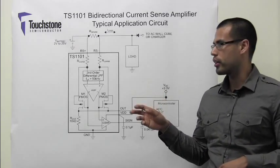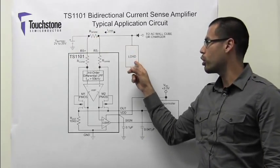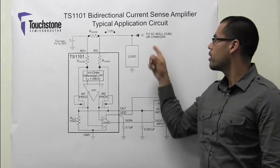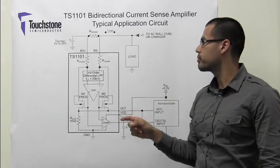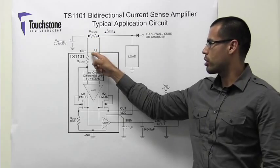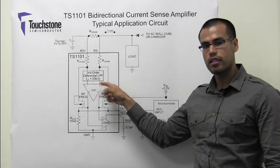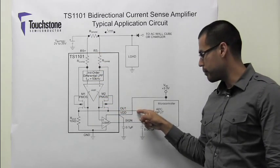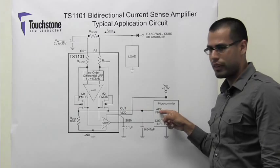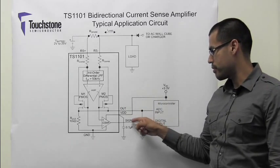In this typical application circuit, it may be necessary to measure the current from a battery to a load, or vice versa, the current flowing from a charger to the battery in order to charge the battery. The generated sense voltage across the inputs of the device are amplified by the gain of the TS-1101, and the resulting output appears at the output pin that may be driving the input of an ADC in a microcontroller. The direction of the current is given by the sign pin.